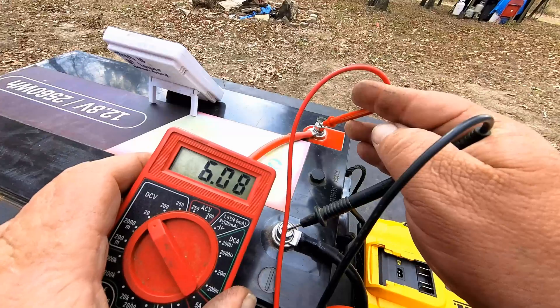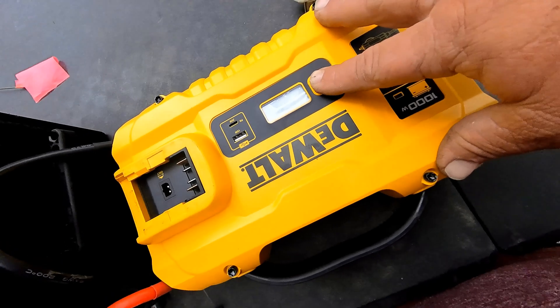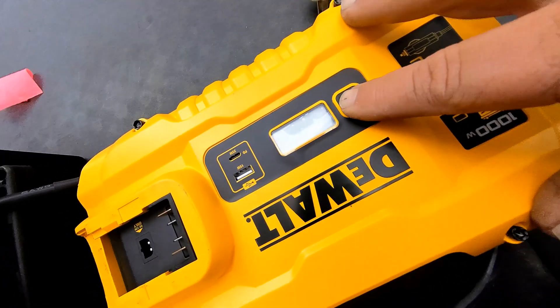Two hours later — that was pretty amazing. It just shut off at five hours and 17 minutes. Let's test the voltage and see where it shut off at. It shut off at six volts. I've unplugged the air conditioner and the inverter won't even come on. Five hours and 15 minutes — that's not bad. It pulled a continuous 500 watts that whole time.